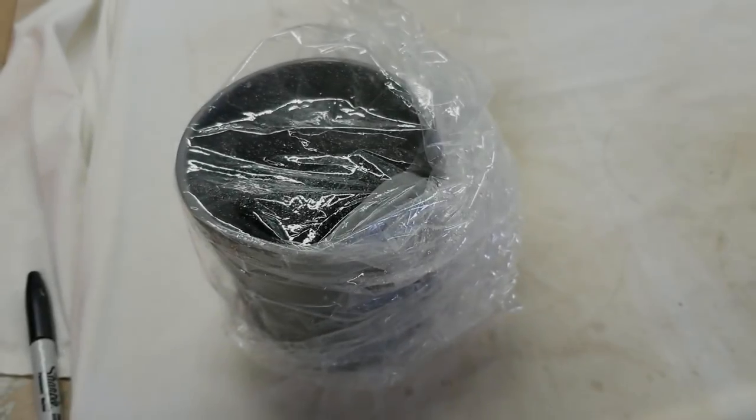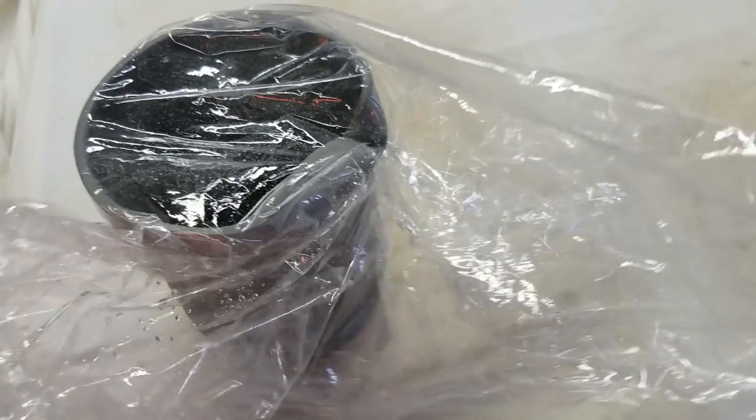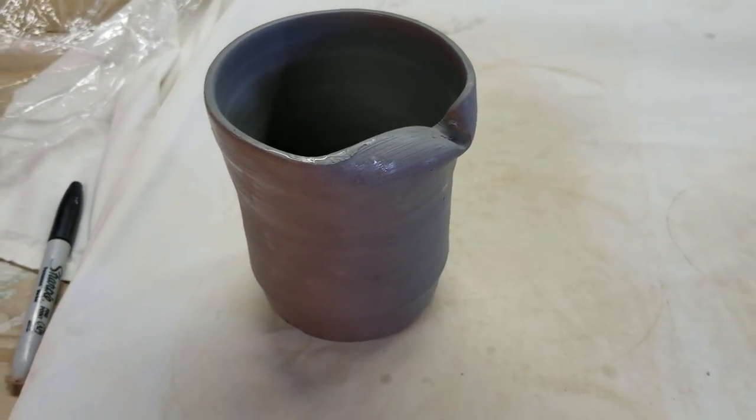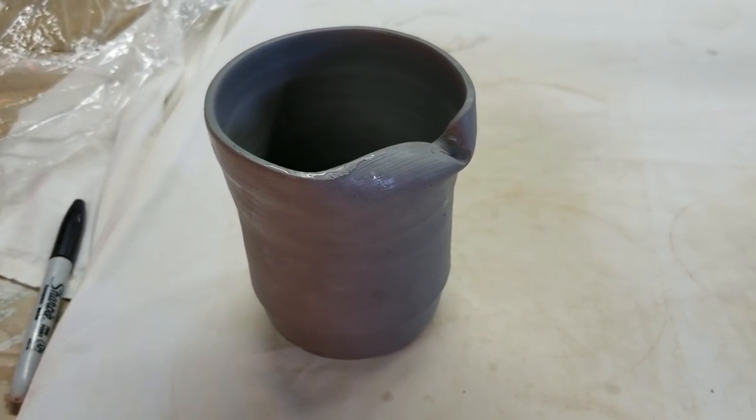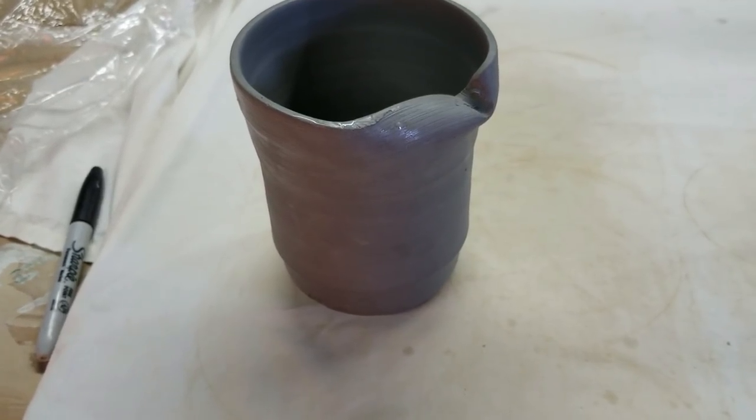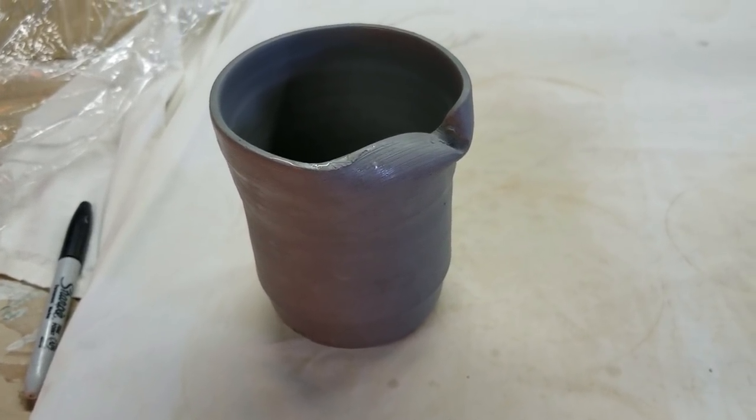You're not going to believe what I just did. The camera just fell off the tripod — my cell phone — and look at it! I'm still going to make this piece work because I don't really have time to do another one, so let's just make this thing work!